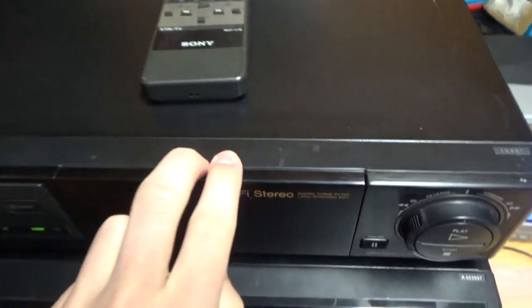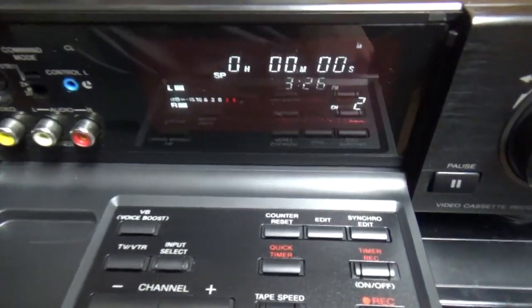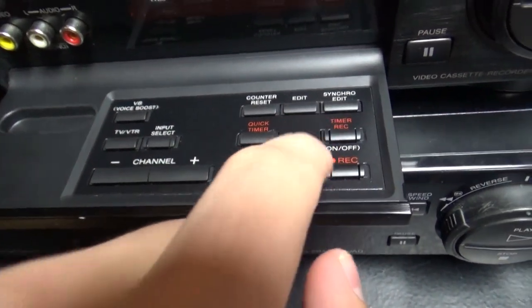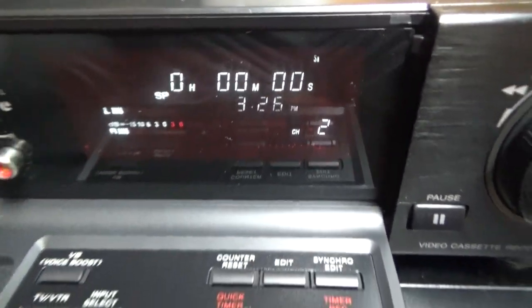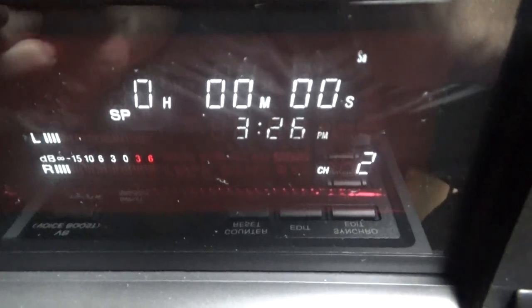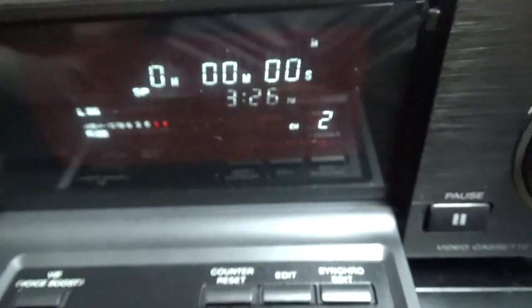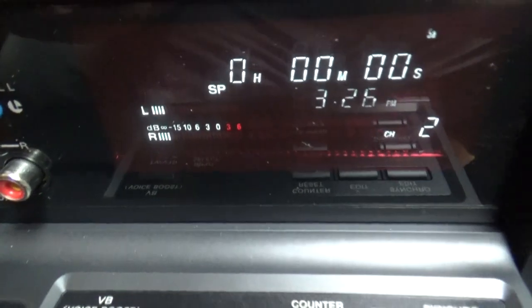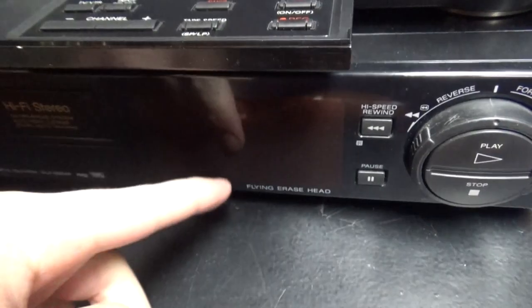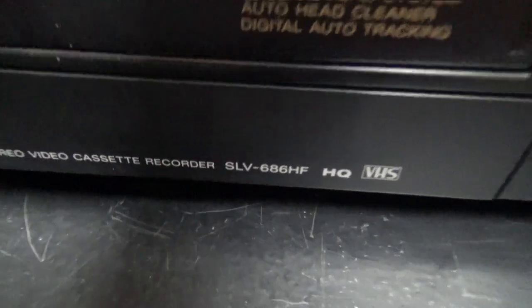On the EVS2000, there is a control panel that opens and falls down. You have some editing functions on it, and a display screen showing the time counter and clock, which I've already set with the remote. There is also a sound meter here, like most high-end VCRs have. The other Sony SLV-686HF also has it — that is quite a high-end VHS VCR for its class.